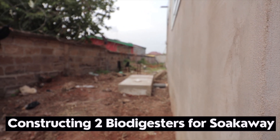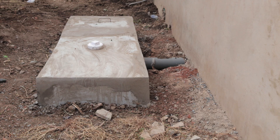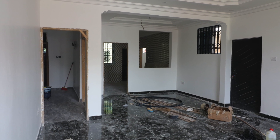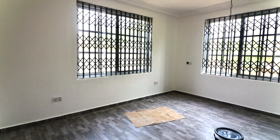Two biodigesters were considered for this property so that we can link each biodigester into the soak away. In this video, we are going to show you how we constructed two biodigesters plus a soak away for a standard family house. There are two bedroom apartments — one at the top and one at the bottom. The bottom one is completed and ready for use, but because there's a bigger plan, the homeowner is going to construct the top floor. So we thought it best to get two biodigesters, separate them, and do a traditional soak away to serve both of them.